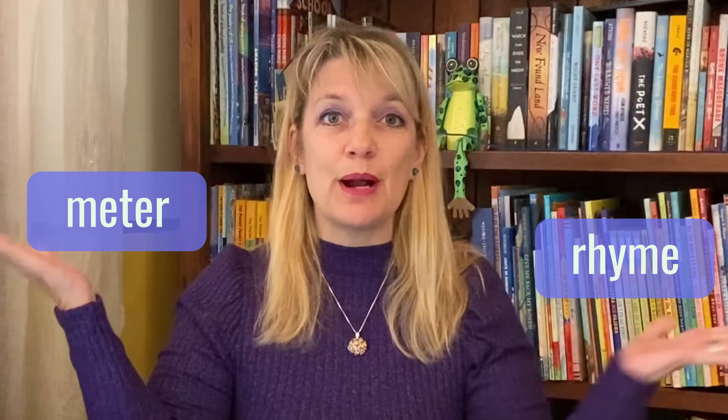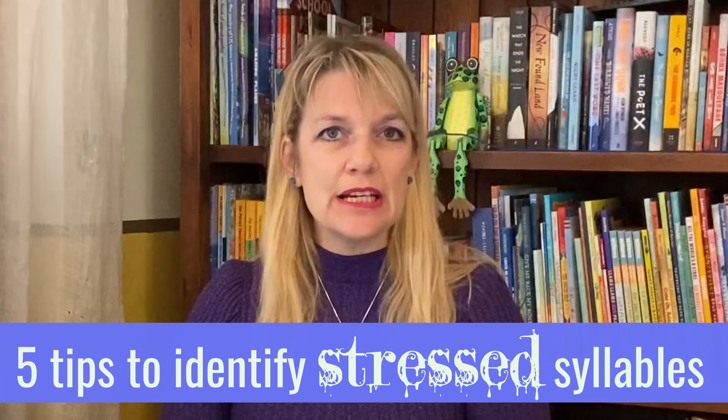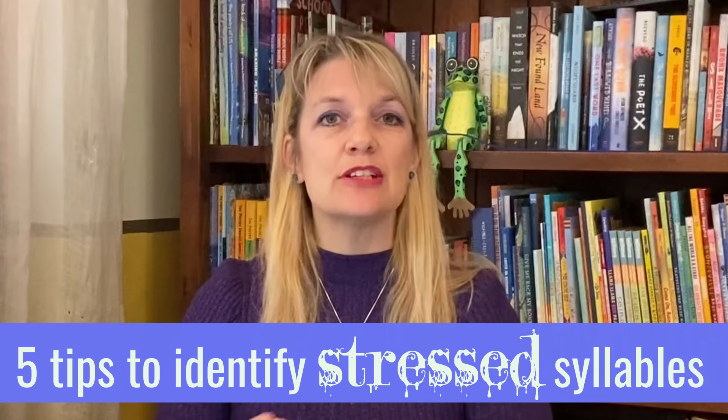Welcome, writers! I'm Renee LaTulipe with the Lyrical Language Lab, the place for children's writers to learn about meter, rhyme, and lyrical language. Today I'm taking it down to the very basics of poetic meter and giving you my top five tips for training your ear to hear and identify stressed syllables. If you are writing rhyming picture books or writing poetry, you need to know this, so let's get to it.